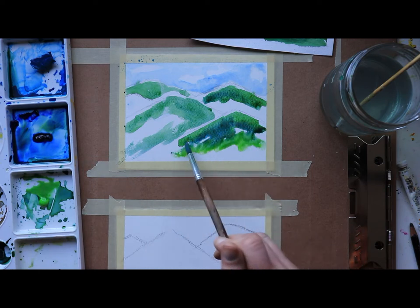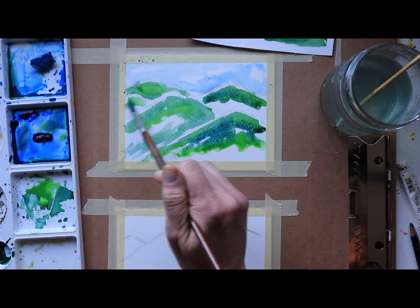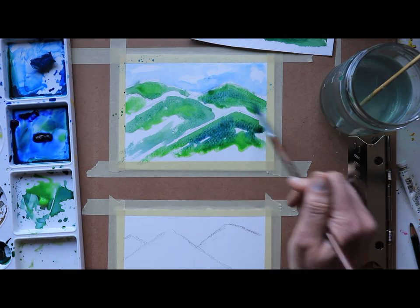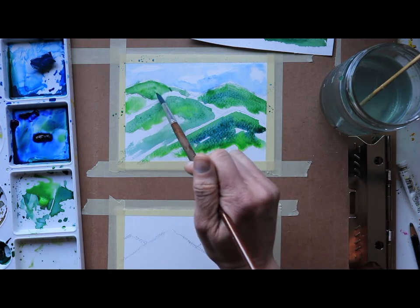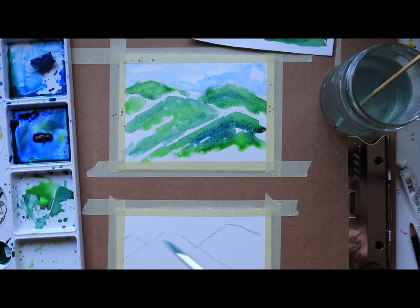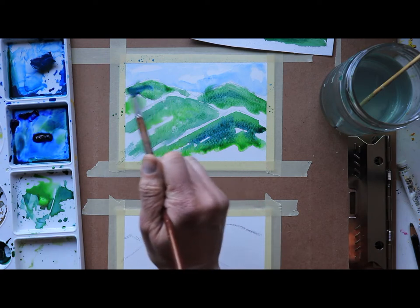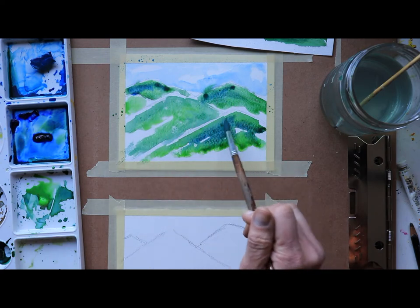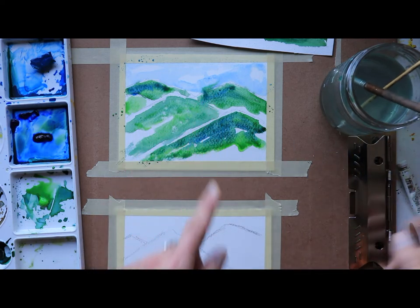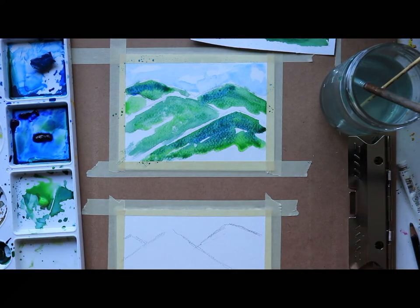I'm adding the lighter green in here and taking it over, pulling that down. I'm now putting that fifth mountain right there, keeping it really light. Going right up to the top of my mountains — thinking this is maybe after the spring rain, no snow on these hills. This is looking really nice. You can tell it's a mountain, but it's very loose. I'm going to take a little blue up against the horizon — using just French ultramarine blue — and just let that blue move around there. I'm getting a little bit into my sky so I'll press down and lift up — we may have just created a cloud.